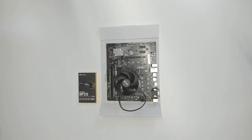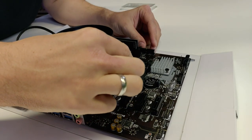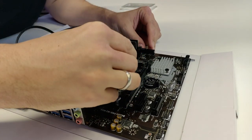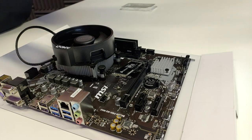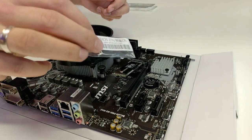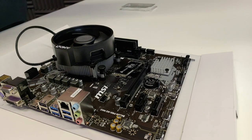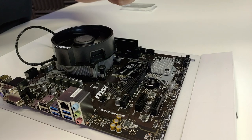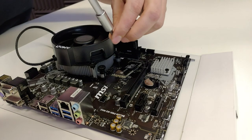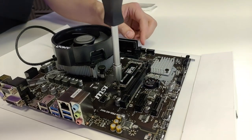Now the solid state drive — a 480GB SSD, though you can go for a larger one. There's only one M.2 slot on this board, so slide the SSD in there. Then secure it with the M.2 screw, which you'll find in your motherboard box. This small screw is what locks the SSD in place on the motherboard.